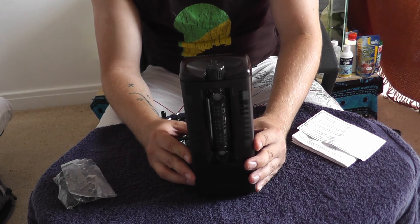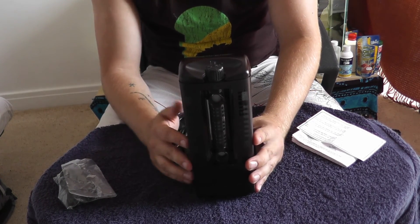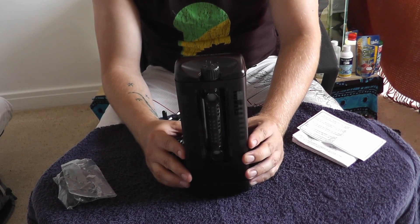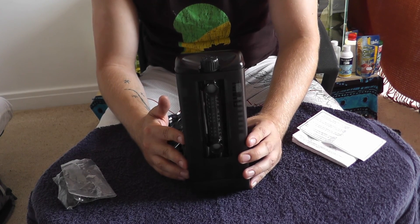Out of 10 for internal filtration — where 10 is the ultimate filter you could imagine — I would definitely give this an 8 to a 9. It's fantastic; I don't know what you could add to it to make it any better. Thank you for watching, I hope this has been useful and that I've transferred some of my enthusiasm for this filter onto you. Happy fish keeping.